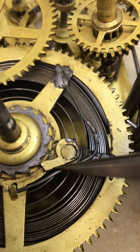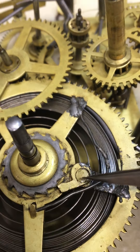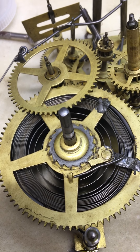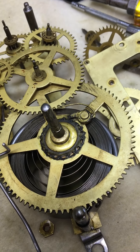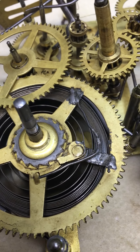That wire was supposed to hold the click in. Well, if that click comes loose when you're winding it and it's fully wound up, that spring is going to turn that key backwards eight times so fast that you can't get your hand out of the way — and it hurts your fingernails. So we're going to put that in correctly so that doesn't happen to this customer.